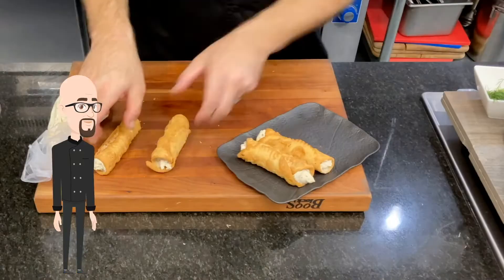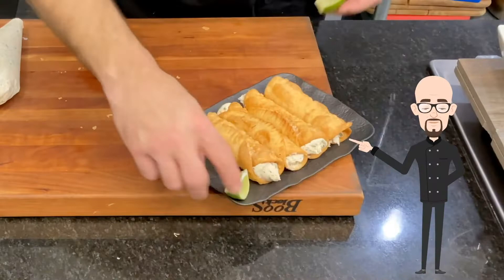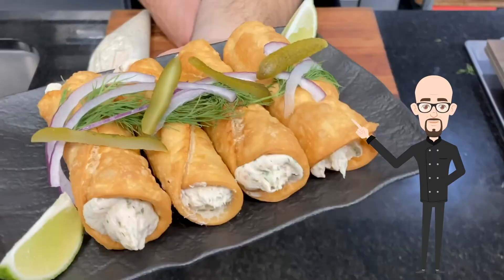Finally, fill your shells. Now plate it and serve it. Yum yum, that's good.